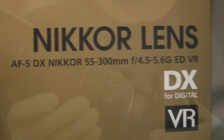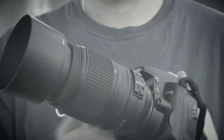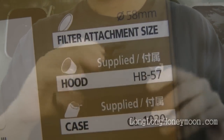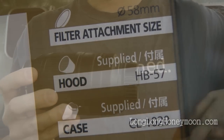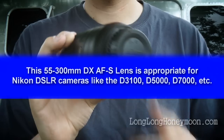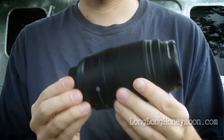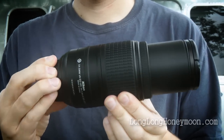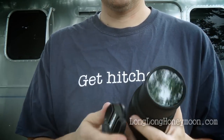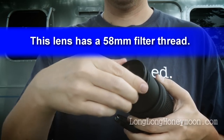Today we're reviewing the Nikon Nikkor AF-S 55-300mm lens. You can see that the lens comes equipped with its own lens sock, and here's the lens itself. This is a DX lens intended for DX crop sensor cameras like the D5000, the D90, and the D7000. The lens comes with an end cap and a lens cap. You'll want to add a UV filter of some sort on the front just to protect the glass, and this lens requires a 58mm thread.